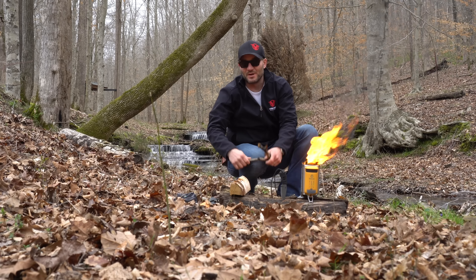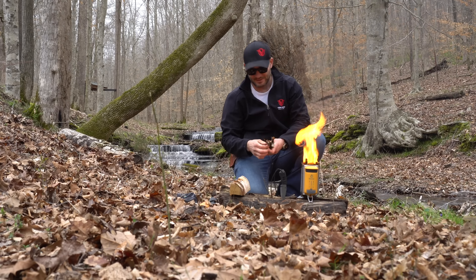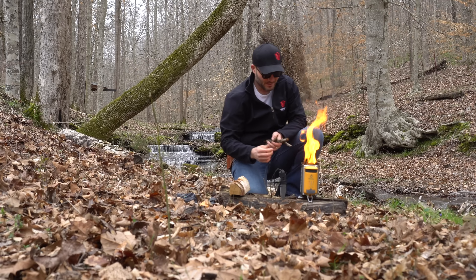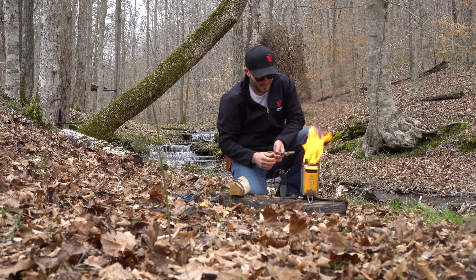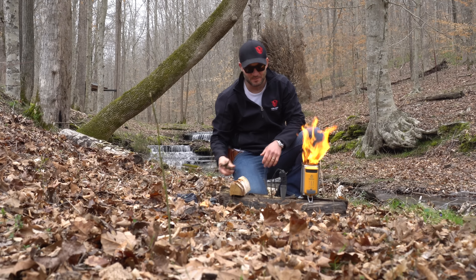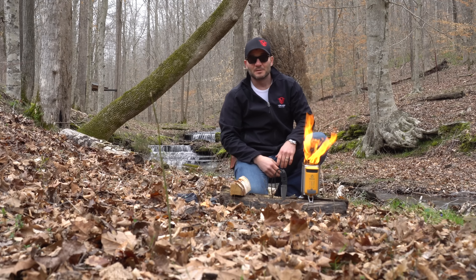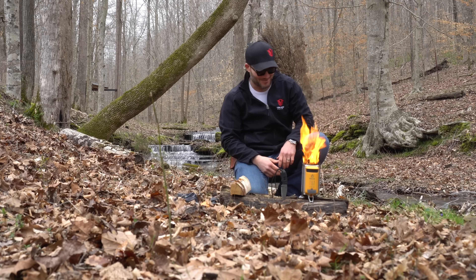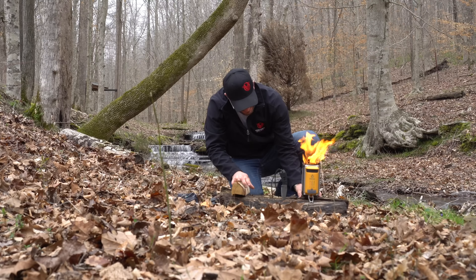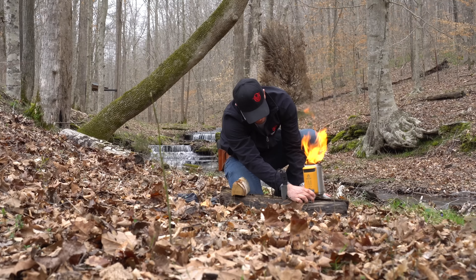We're just breaking some branches up and feeding this thing. You don't want to put anything too big in there because eventually you're probably going to want to cook on here. Start off just like building any fire — start with something small and work your way up bigger. They say don't put anything wet in there, and it's been raining here non-stop, so that's kind of hard right now.